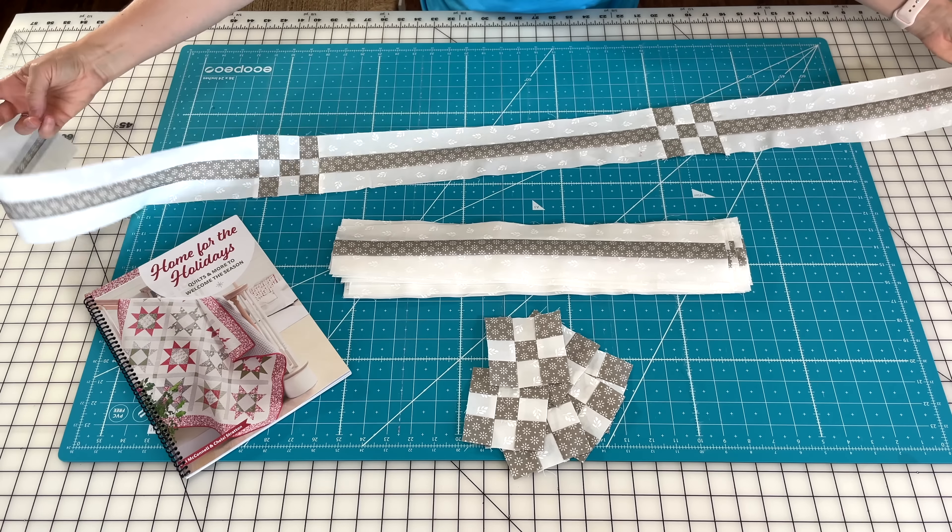We also added an inner border — just a solid inner border — and then you will also be adding an outer border. For my quilt I used the large floral for the outer border, and then I thought it would be super fun to use the blue stripe for my binding. I used the blue floral print for my backing fabric, so just a fun combination. Let me go ahead and show you Chelsea's choices now.